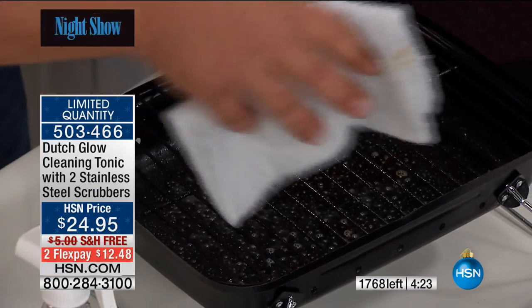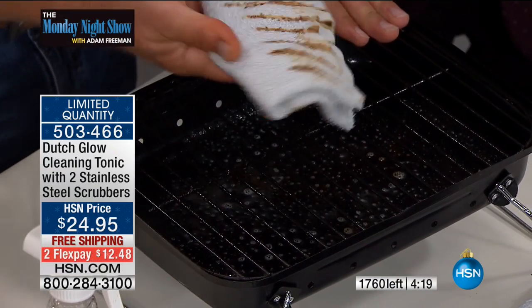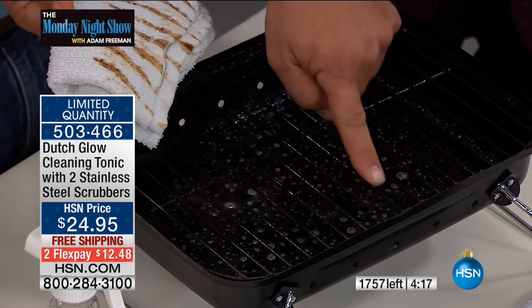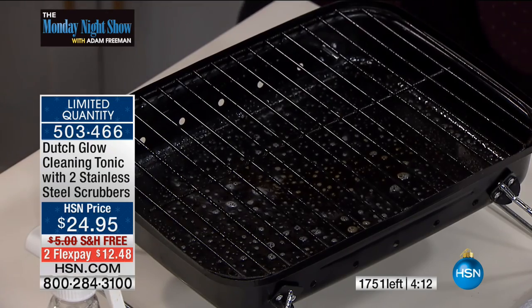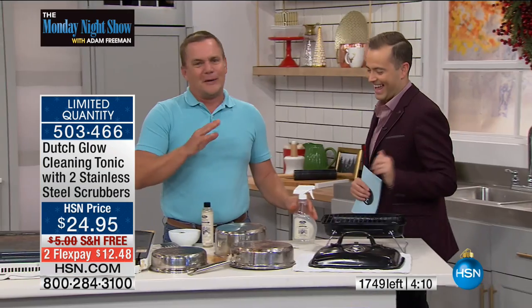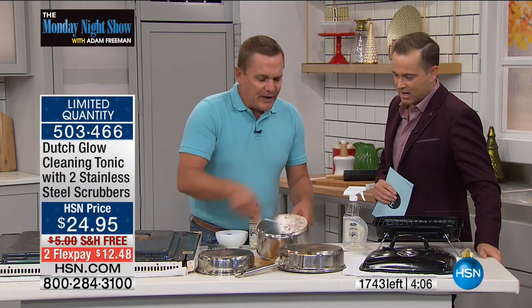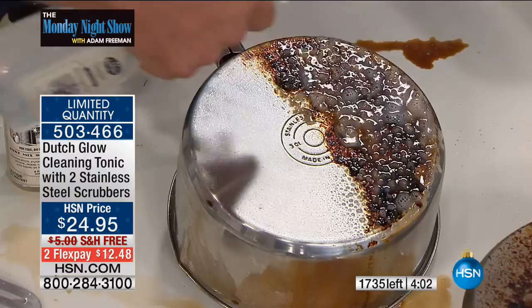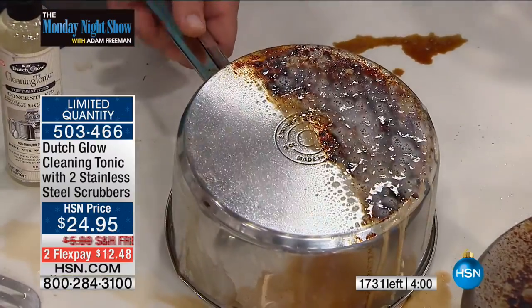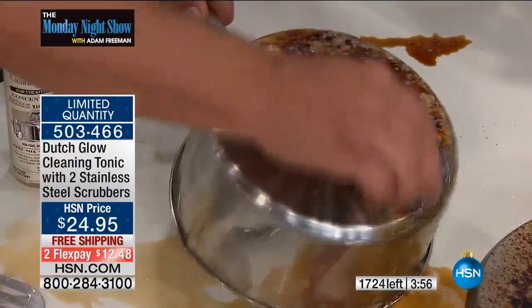You don't have to worry about using it on a grill grate because it's non-toxic. You don't have to worry about the food that you put on the surface afterwards because there's nothing there that's going to harm you. So you can actually use it on your grill grate. I'd suggest rinsing it first — before you slap your burgers on there. For breaking down cooking grease and smoke, all you do is spray it on. It works with water. It makes water wetter. Using that stainless steel sponge —